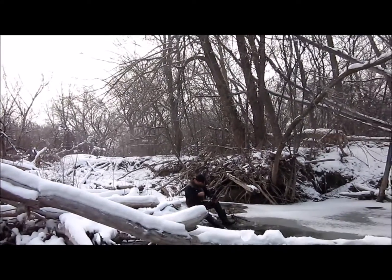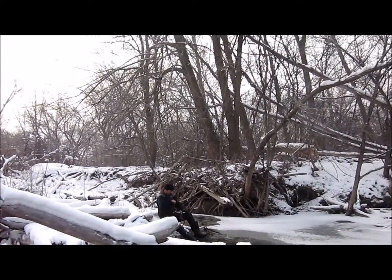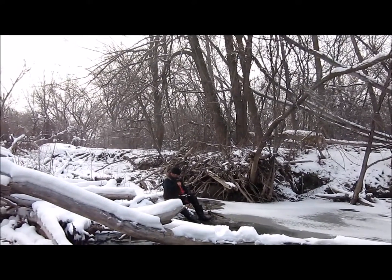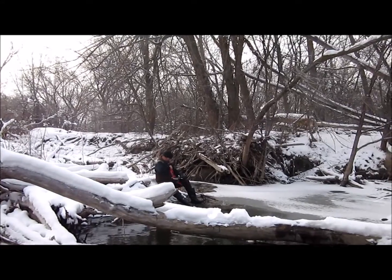Does it hurt? You know, it's not as bad as I thought. I think it's because you have a hard boot on. Think that's why? Yeah.